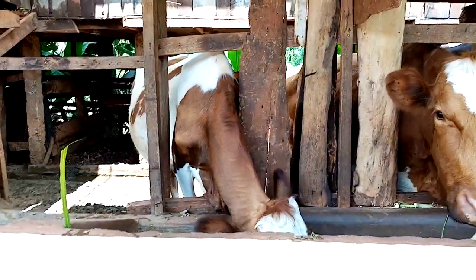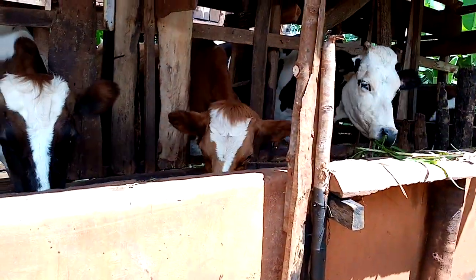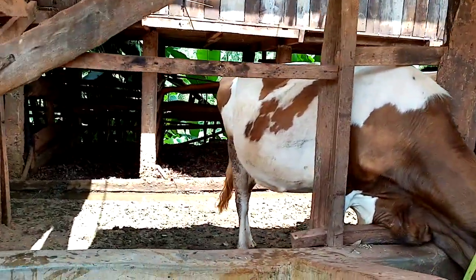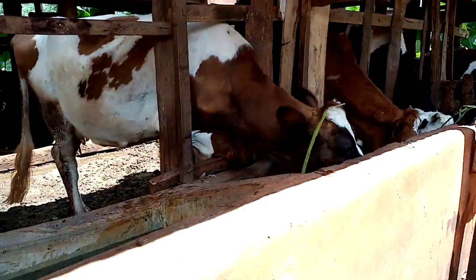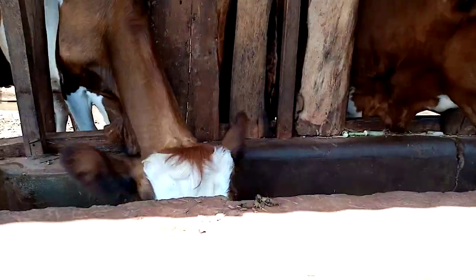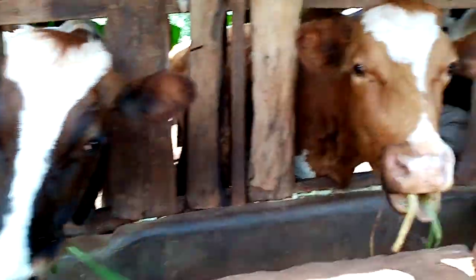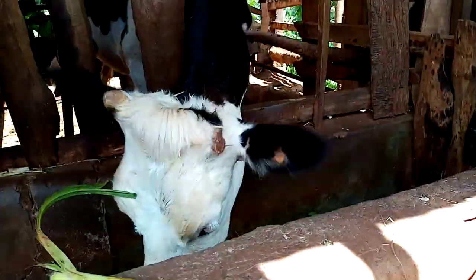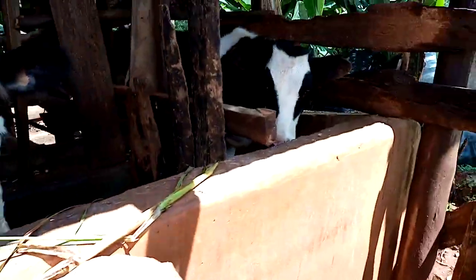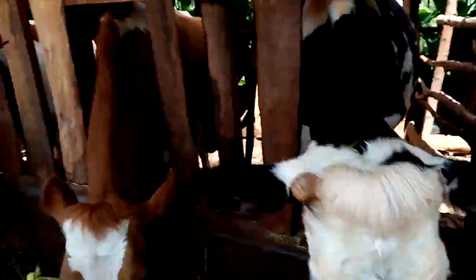These are the cows — the cows are awesome, quite great, healthy cows. One is the Usher breed — cow number one, Usher breed. Cow number two, cow number three, cow number four. Very healthy cows.